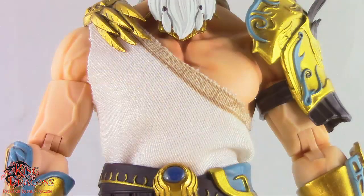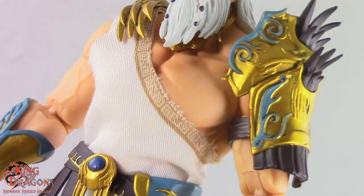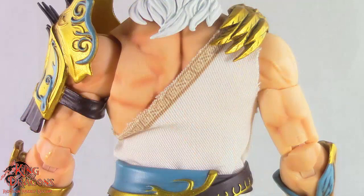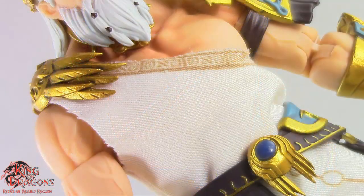The body here on Zeus is very well done — I have to give Berserker Studios credit here. The muscle detail on Zeus is spectacular and I love the amount of shading that went into the musculature. His toga is done in soft goods, which is beautiful with the detailing, and is held together by a brooch on his right shoulder.